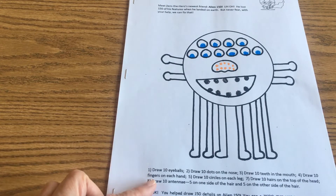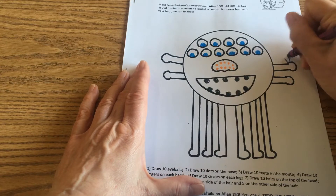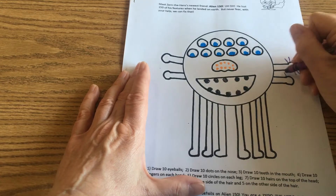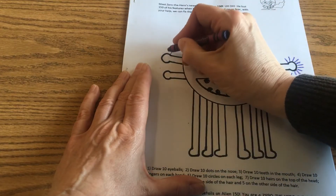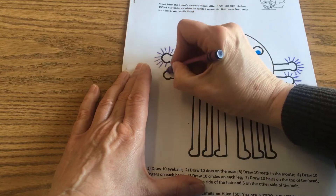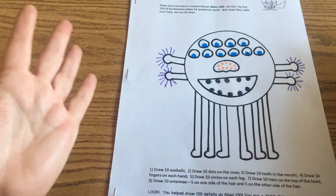The next direction says number four: draw ten fingers on each hand. I'm going to pull out purple and give him fingers and count. One, two, three, four, five, six, seven, eight, nine, ten. One, two, three, four, five, six, seven, eight, nine, ten. Over here I've got ten, twenty, thirty, forty, fifty. And then ten, twenty, thirty, forty, fifty, sixty, seventy. So we have seventy things on there already.